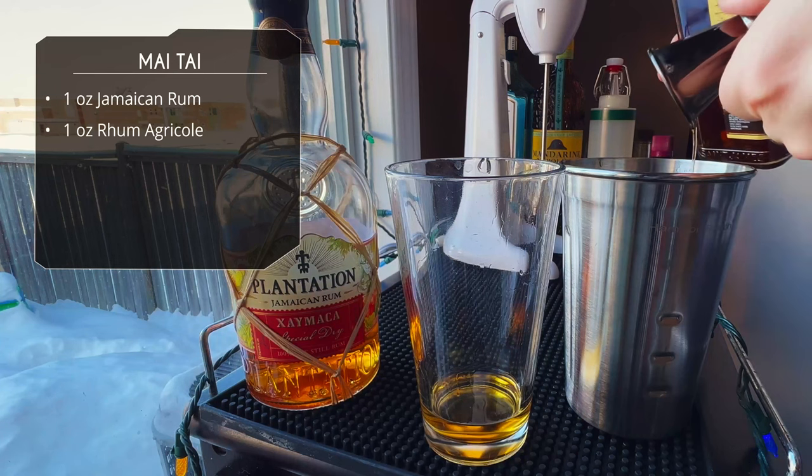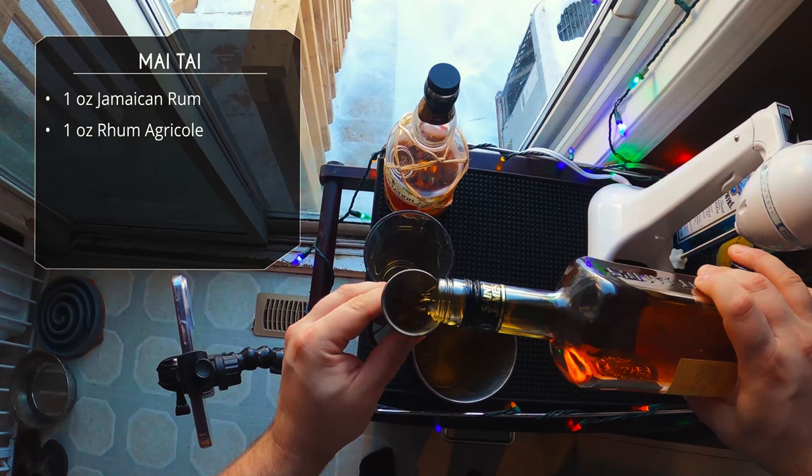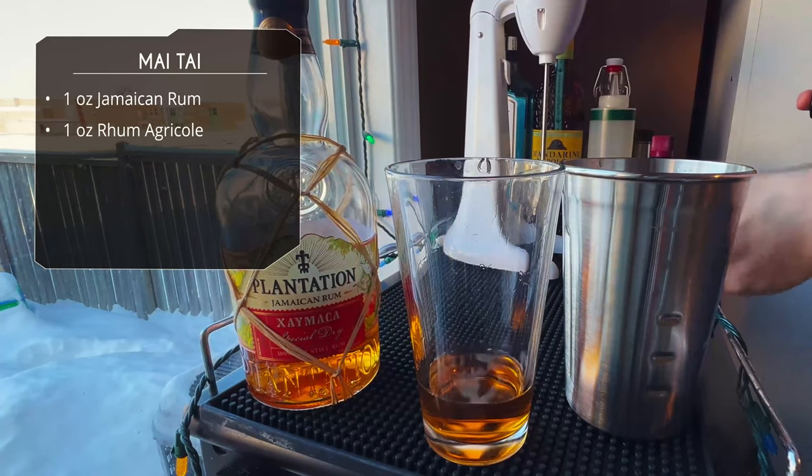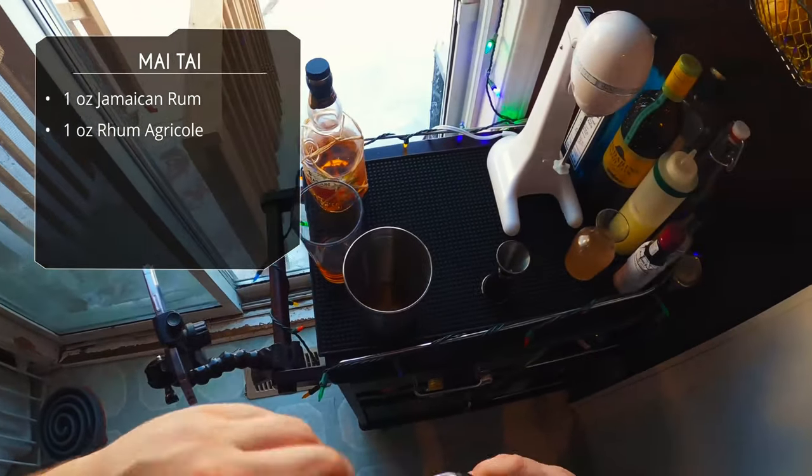Next up, an ounce of rum agricole — this is a Martinique rum, St. James. An ounce in each, of course, so two ounces of rum total is what you want in your Mai Tai. Honestly, use whichever rum you've got.